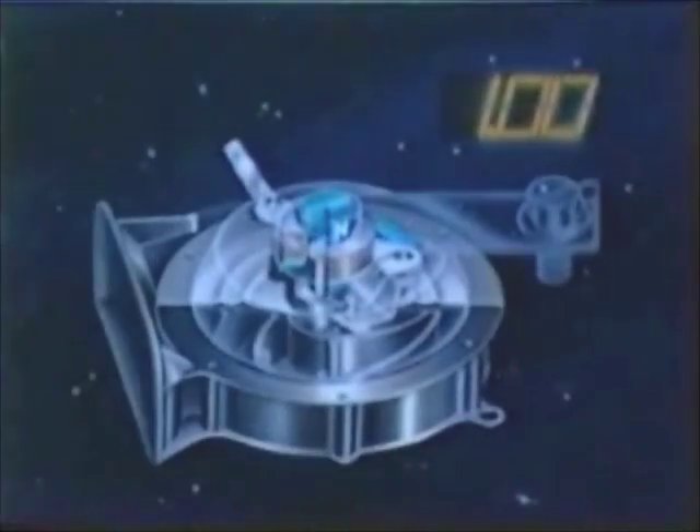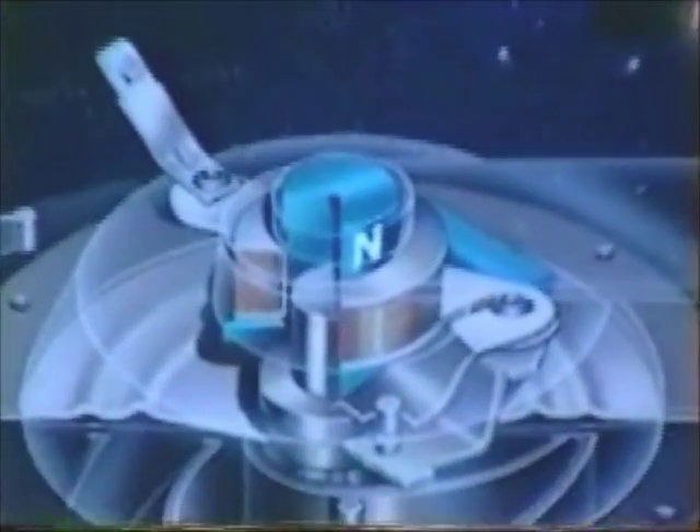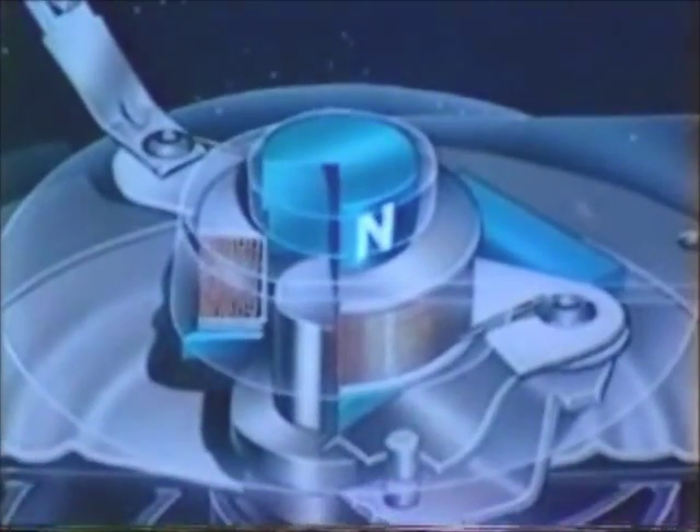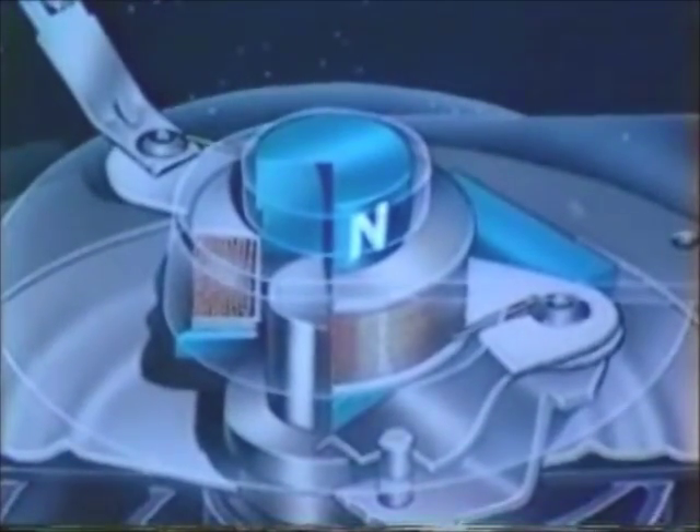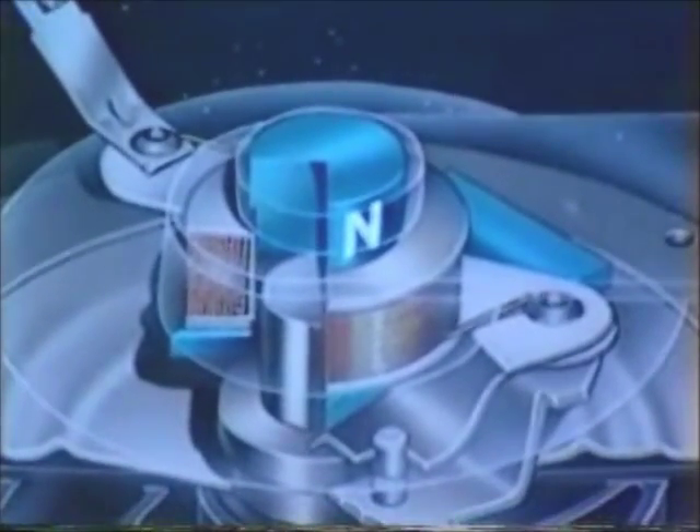Current flows through the coil to the contacts. Current in the coil generates flux in the iron path, setting up a north-south pole condition between the pole and the armature. This north-south condition causes a magnetic pull between the stationary pole and movable armature in the working air gap.